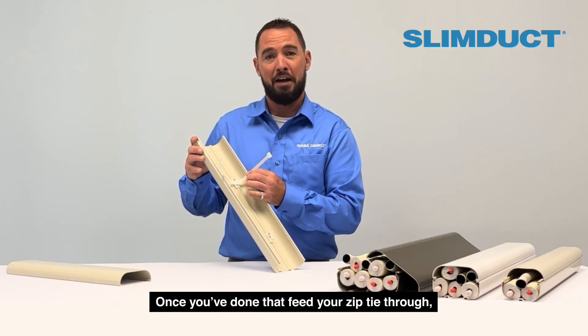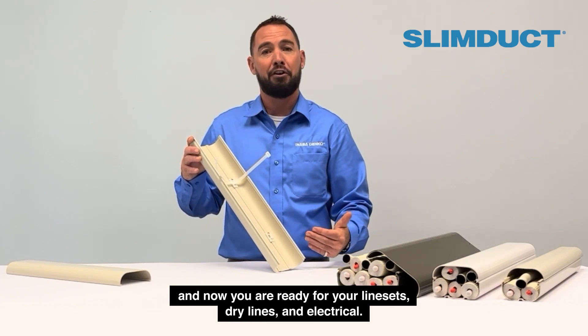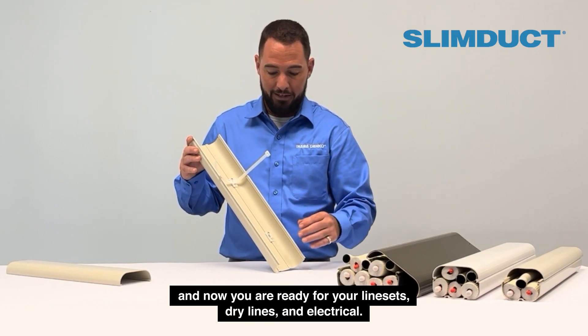Once you've done that, you can feed your zip tie through, and now you're ready for your line sets, your drain lines, and your electrical.